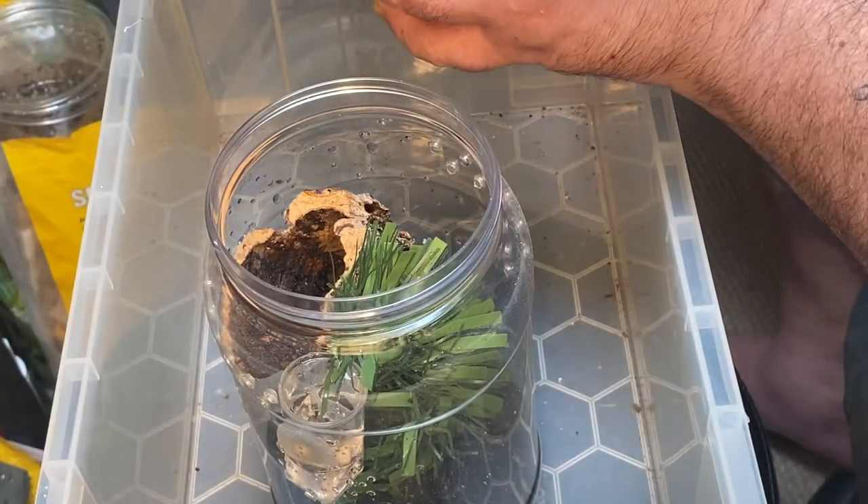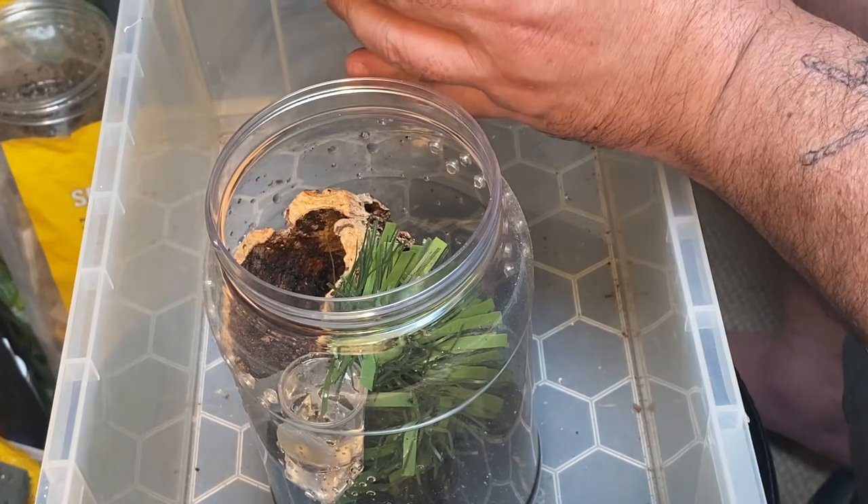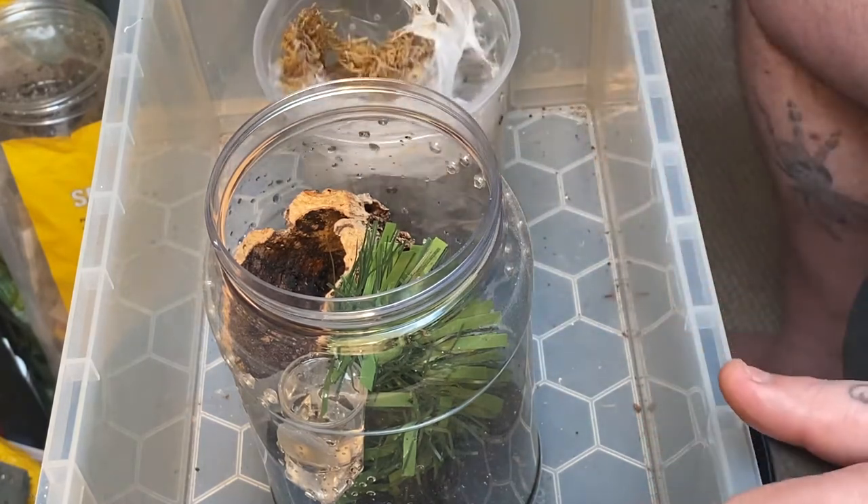Hello and welcome to Woko Gecko camping in Tarantulas. I'm just rehousing a couple of my tarantulas today.